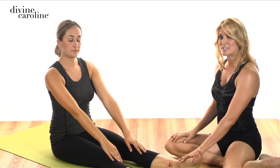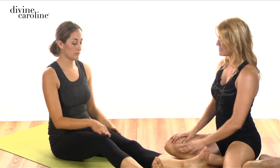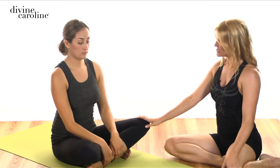Now for some of you, you might have tight hamstrings, so sitting like this might be hard to do. So we're going to do a modification — go ahead and sit with your legs crisscrossed. Also, if you have a brick at home or a little box you can sit on, that will help too if your hips are tight. We're going to do the same exercise just two times to see how it goes.